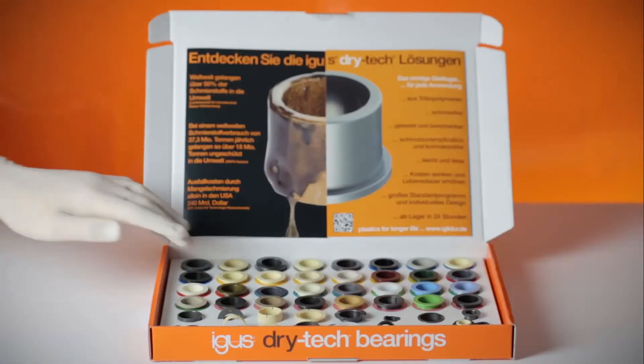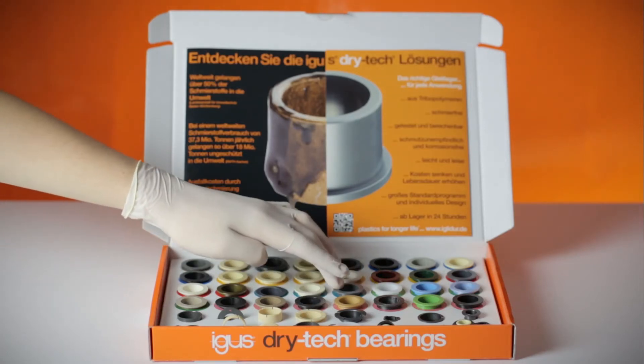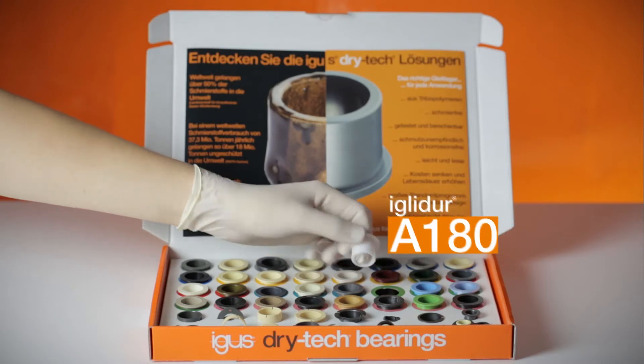Keep nice and clean at all times with the FDA compliant all-rounder — IGLIDUR A180.